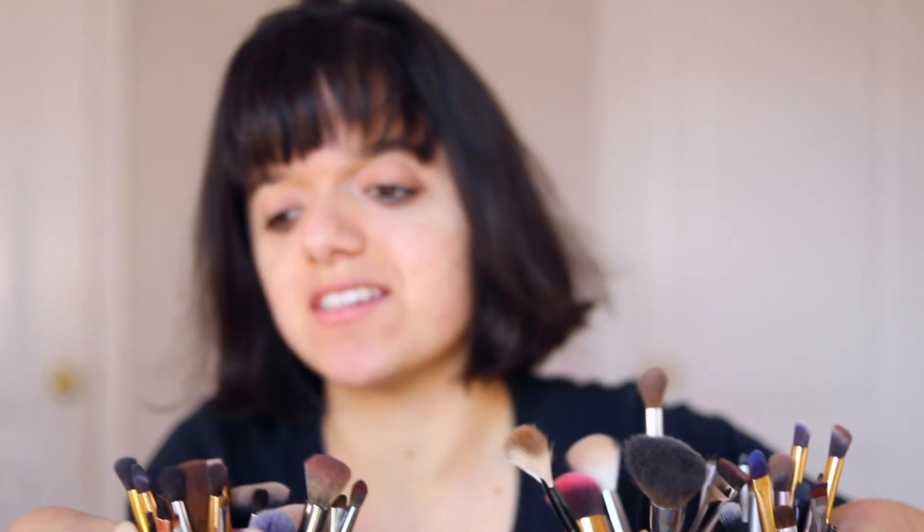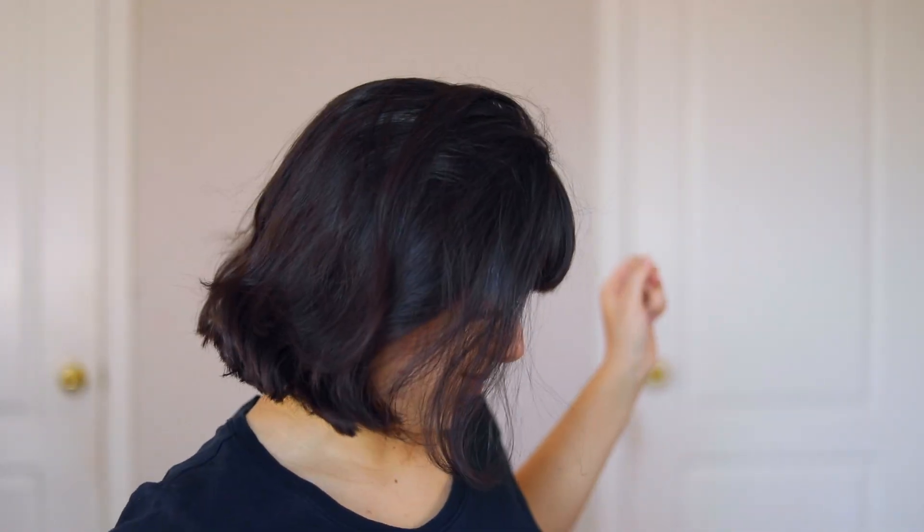That didn't work out as well as I thought it would. For some reason, all my makeup brushes are on the floor right now, so hold up, let me just get them. These are my makeup brushes, as you probably can see already. I don't really have a lot for someone who does makeup here on YouTube. Alright, so this is my face, everybody. Today we're gonna be putting makeup on it, because it desperately needs the help.